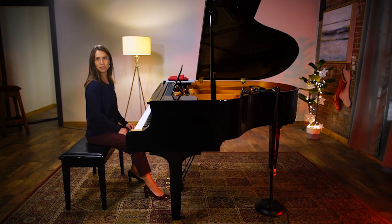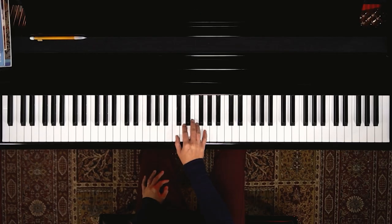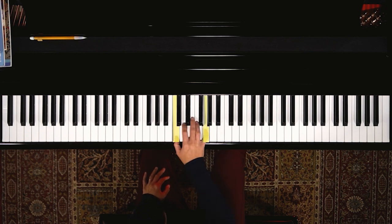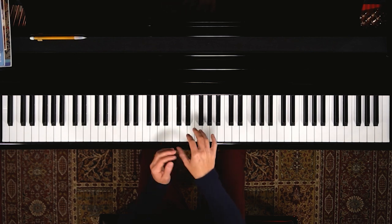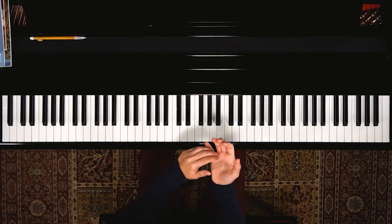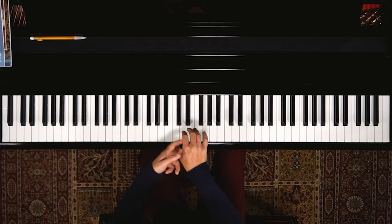There are a few things you can do with this exercise to make it meet your needs wherever you're at right now. The way it works is you play one and five — white keys. C and G works to start. That motion does two things: it works on your drop into the keys with a heavy dropping motion, and it also works on the arch in your hand. Between one and five, we should be creating an arch or bridge shape under the hand.